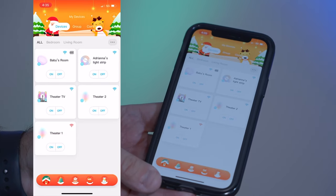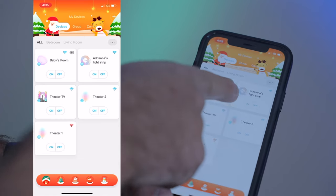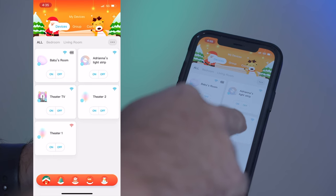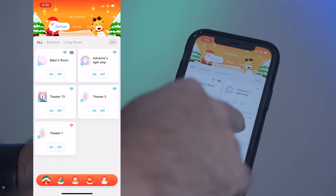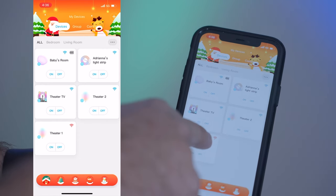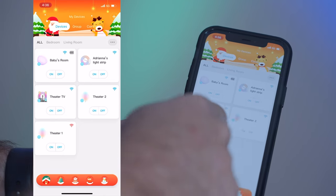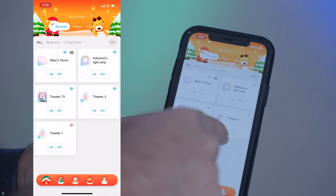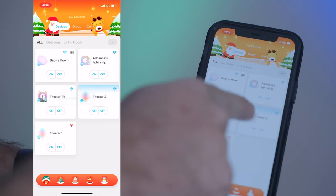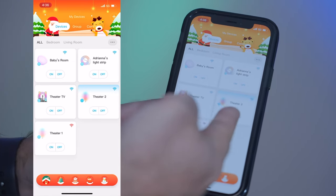Here we have the Govee app, which is super easy to use. We have one of the lamps, my daughter's light strip in her room, the theater TV, and my two theater Lyra floor lamps. As you can see, one of them is showing offline because it's here and not at home. I can turn things on and off remotely — I just turned the one on at home and got an operation succeeded confirmation, even though I'm not connected to my home Wi-Fi.